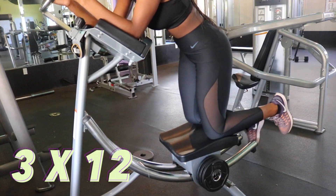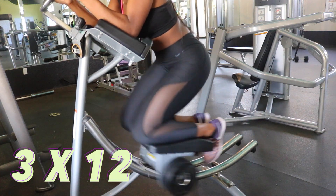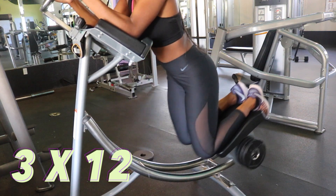Next I'm doing knee ups. If you don't have this machine at your gym, just do any exercise on any ab machine and do three sets of 12 reps.